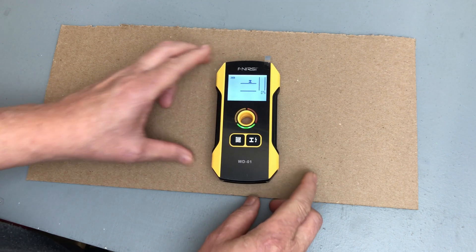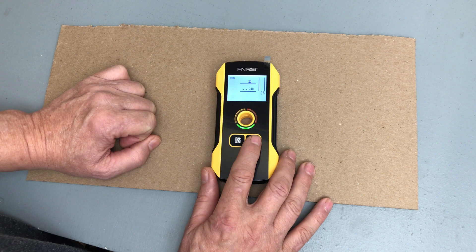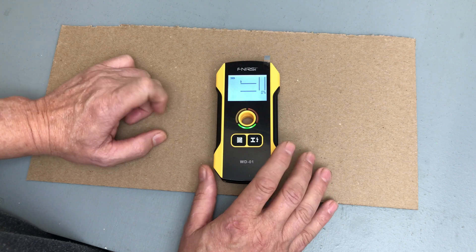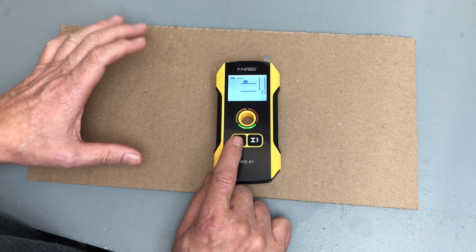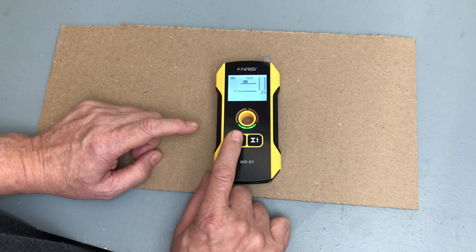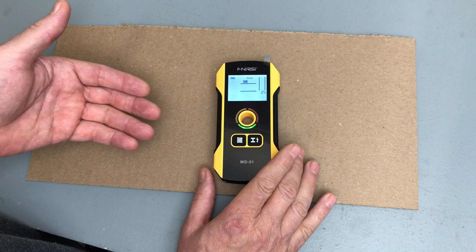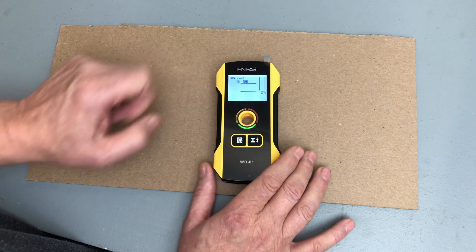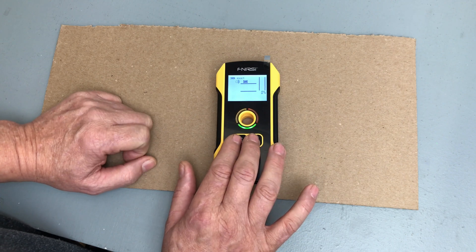When you turn the unit on, it automatically defaults to metal mode. Push the right button once to detect power or electricity — you'll see a lightning bolt icon indicating electric mode. The left button is for other objects, with two modes: Exact, for shallow and more precise detection, and Deep — hold the button down — which goes deeper into the wall but isn't quite as accurate. You can also push both buttons simultaneously and hold for a couple of seconds to enable the beeper for audible indication. For the sake of the video, I'll shut that off for now.